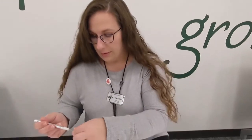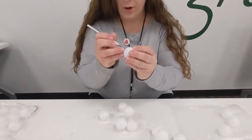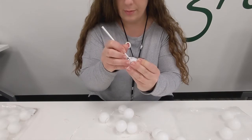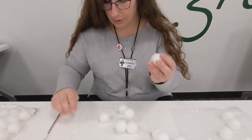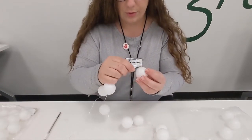So let's go ahead and get started. You're just going to take one of your ping pong balls and make a cut on the seam. You don't want to make it too big, and try not to push too hard on the ping pong ball because you don't want it to get dented in.